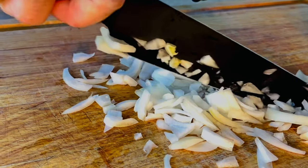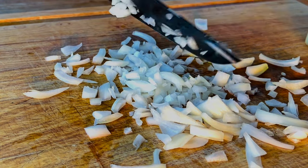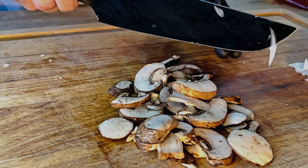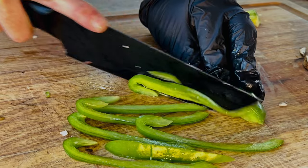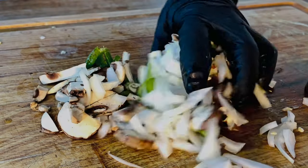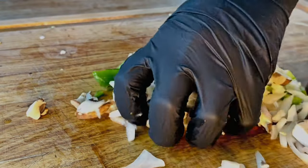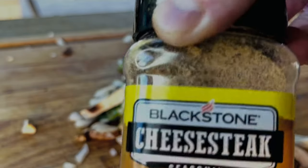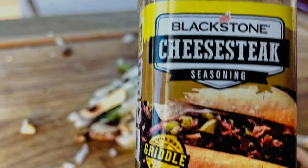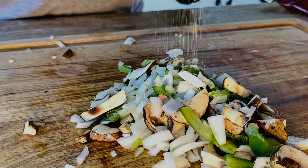Let's give these a rough chop — nothing too fancy. We're tailgating, for crying out loud. Rough chop on the mushrooms. Mix these up pretty good, get everything incorporated, and let those flavors play together. To make things easy, we're going to use this Blackstone cheesesteak seasoning. Go ahead and hit your veggies with some flavor.